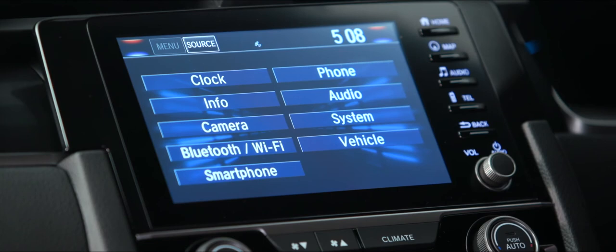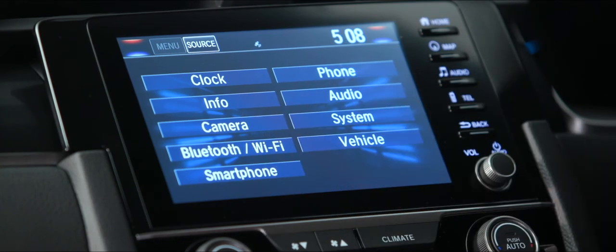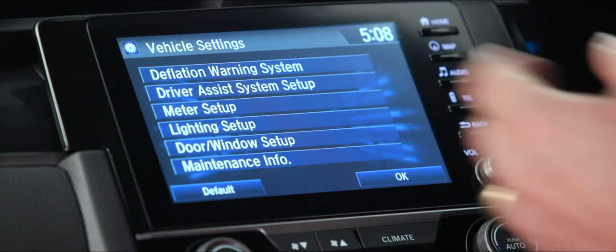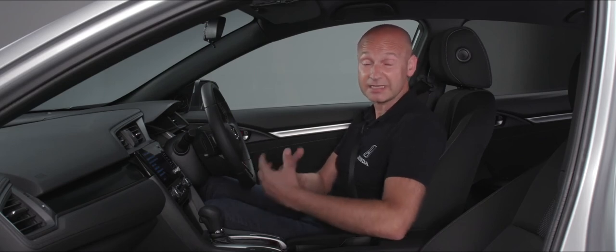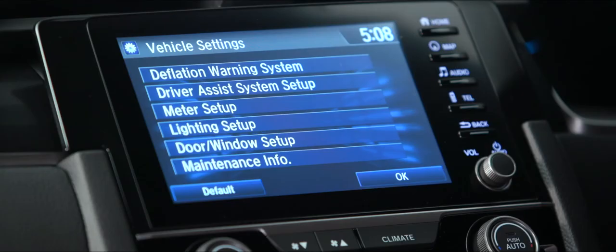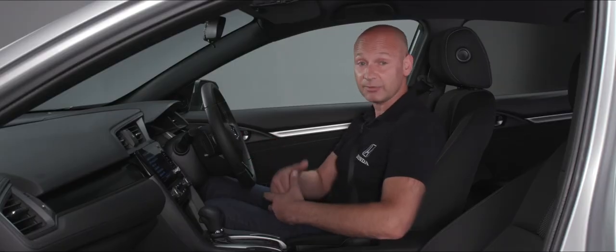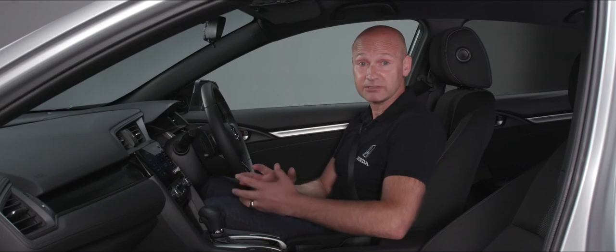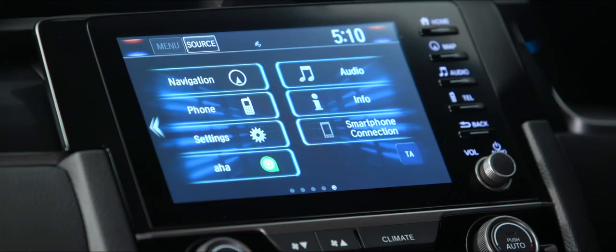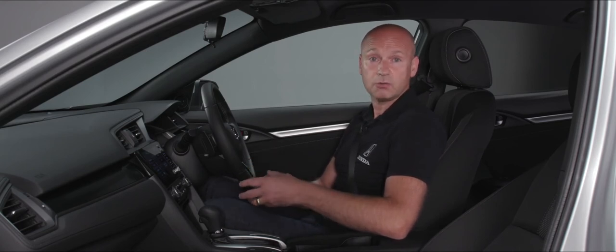The settings menu lets you personalize the system with audio settings, system settings for how Connect operates, vehicle settings, and Bluetooth and Wi-Fi connections. In vehicle settings there's a deflation warning system — if that warning icon appears on the dash and you've checked the tire pressures and there's no puncture, it may just be a temperature-related pressure change. Press deflation warning system, then initialize, and it will recalibrate when you start driving and the warning light will clear. The aha icon in the bottom left corner is a pre-installed audio app for listening to podcasts, audiobooks, or radio stations over Wi-Fi tethered to your phone.